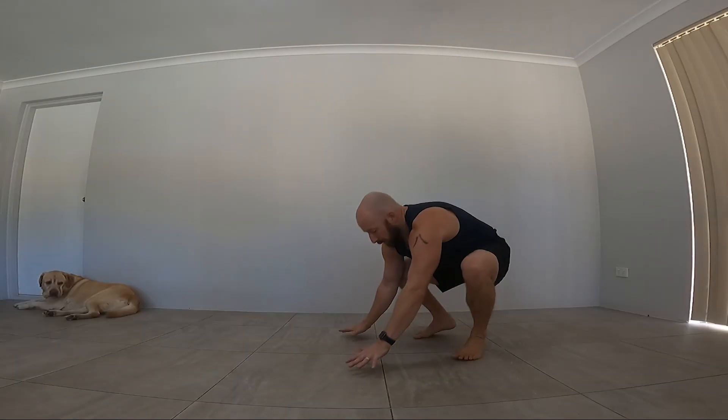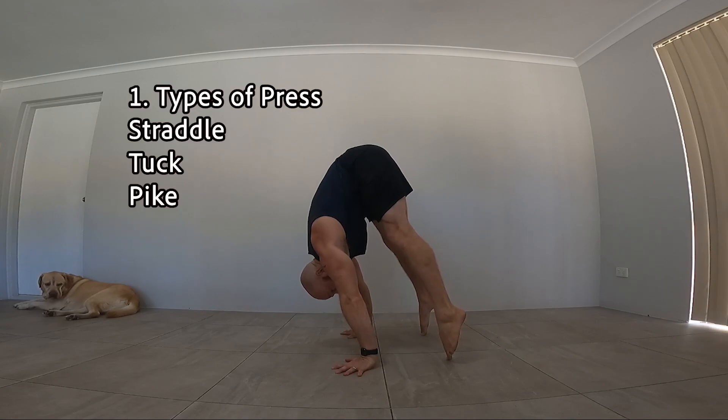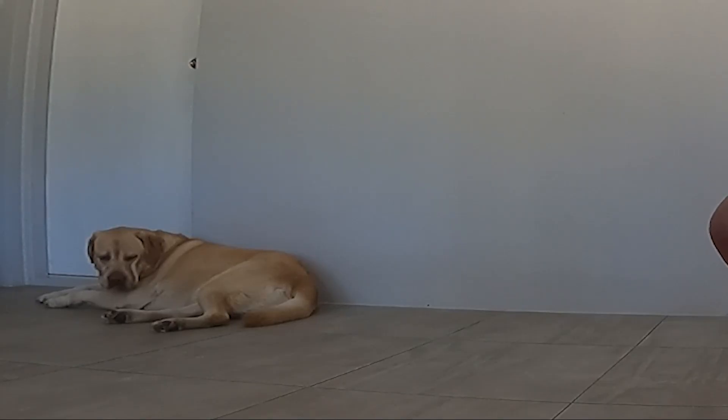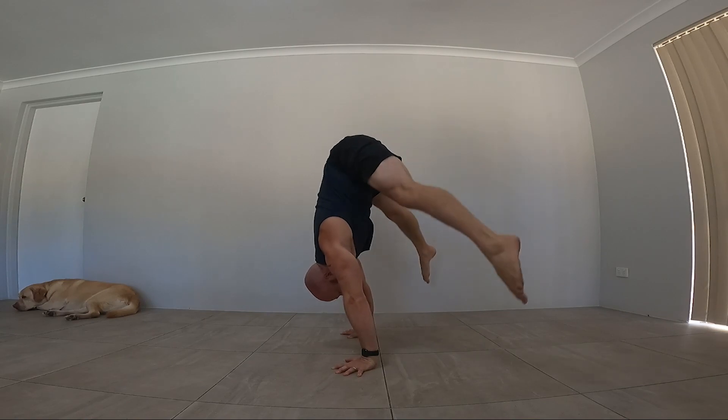Today is going to be a beginner's guide to the press handstand. So press handstands: we go up onto tippy toes, pull our weight into our hands and shoulders, press up, hold the handstand, show control, come back down with control, back to kiss the toes.